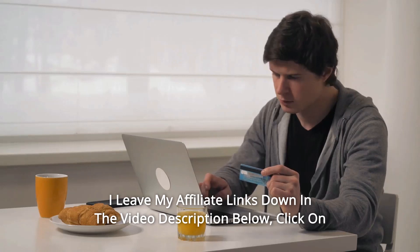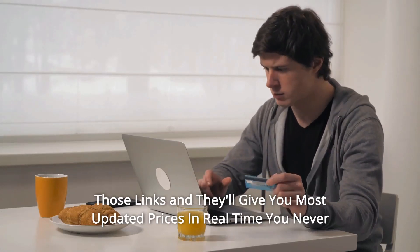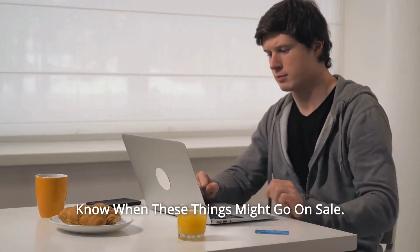Thanks for watching. I leave my affiliate links down in the video description below. Click on those links and they'll give you the most updated prices in real time — you never know when these things might go on sale.